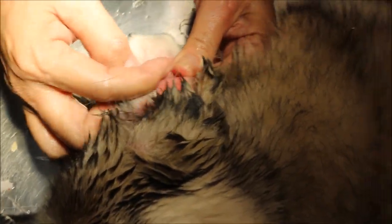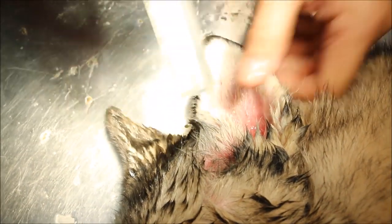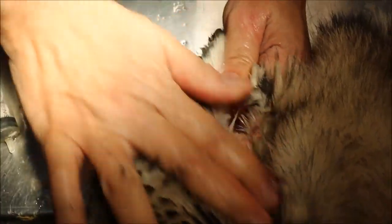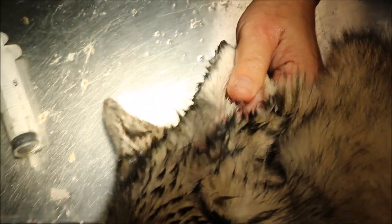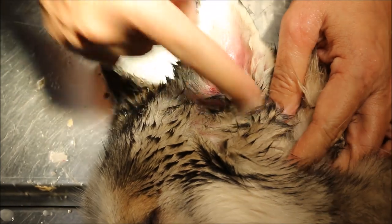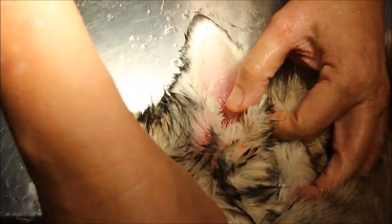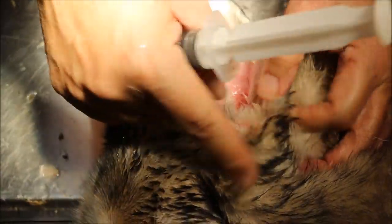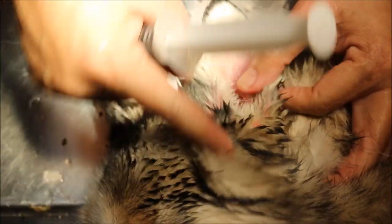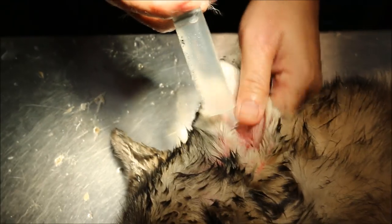You can't achieve 100% clearance in one session. After three weeks of medication and treatment, the plan will be to do a lateral ear canal resection — cut out the rectangular piece of cartilage wall here, so the entire vertical canal is opened up. I'm going to finish this ear and then move to the other ear.